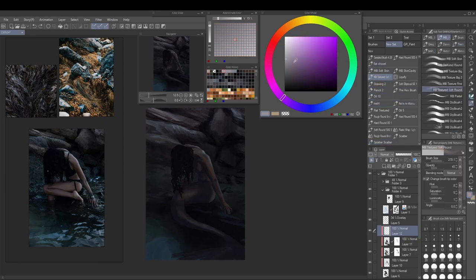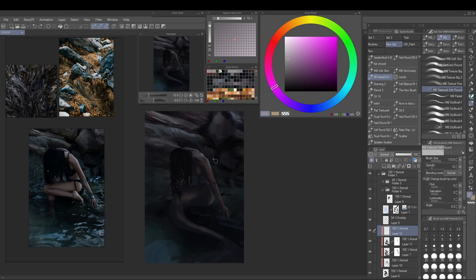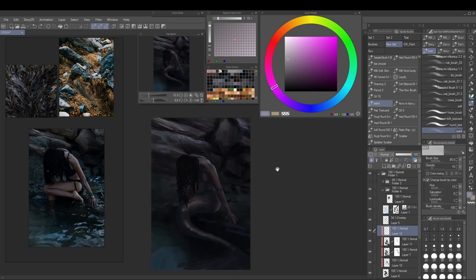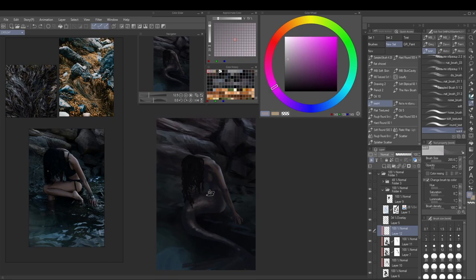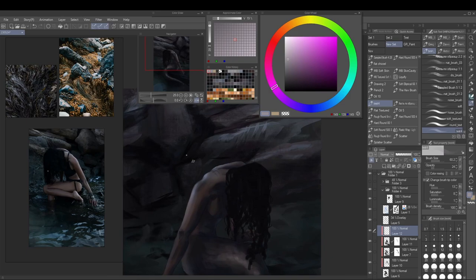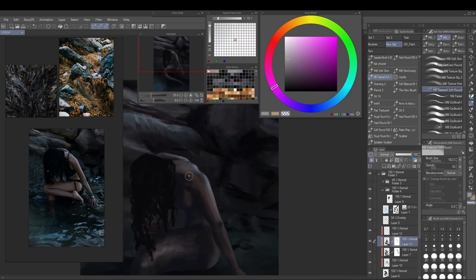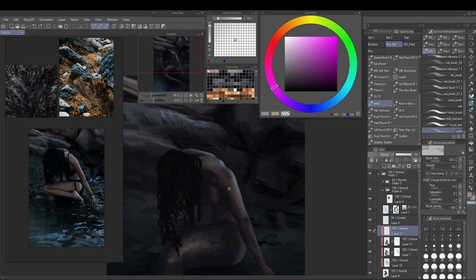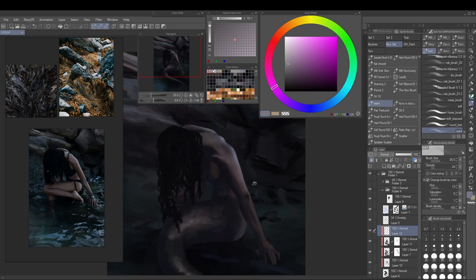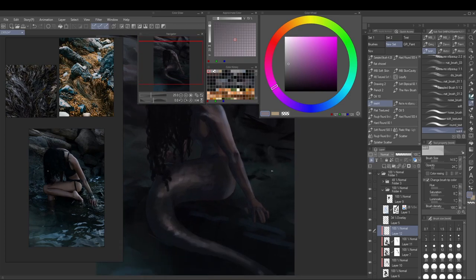Now I'm putting in the light source on the figure — up until now we've really only worked on the shadows. Adding the light really helps turn the form of the subject once you have both lights and darks. I said it's almost like a rim light, but not quite — the lighting is also further down into the form, not just on the outside rim.